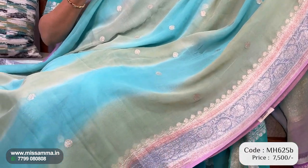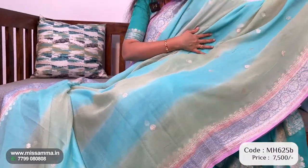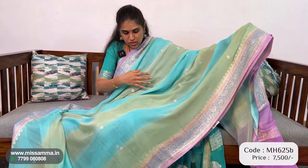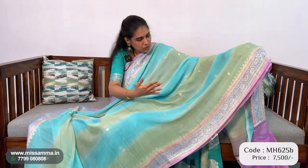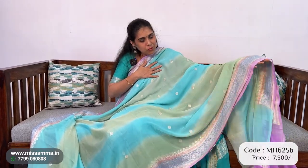We have two sides. We have lavender borders — here we have silver and lavender borders. Throughout the saree we have small borders, and here we have layers and layers — two layers. One is sea green and one is olive green. We have a combination of fancy colour, and the borders are also lavender and silver borders. The shade is a very soft colour.